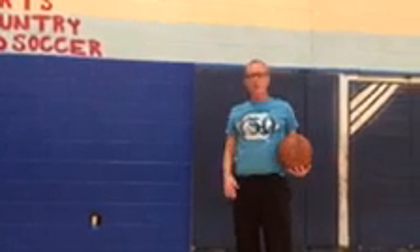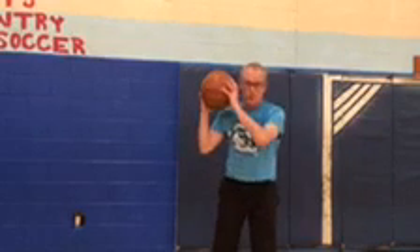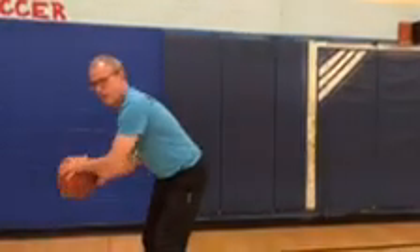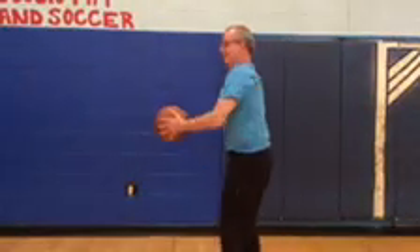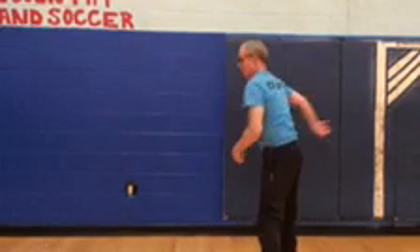Now, some sort of tricky passes. One is a wraparound pass. Once you learn to use your pivot foot, you can use your body as a shield, put your hand out, and wrap the ball around with one hand and pass it to your target. Another one is the behind-the-back pass. That you use only when you have to.